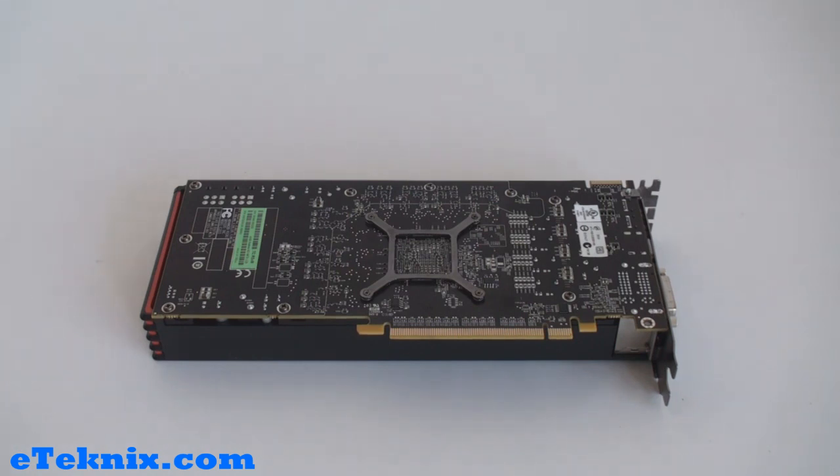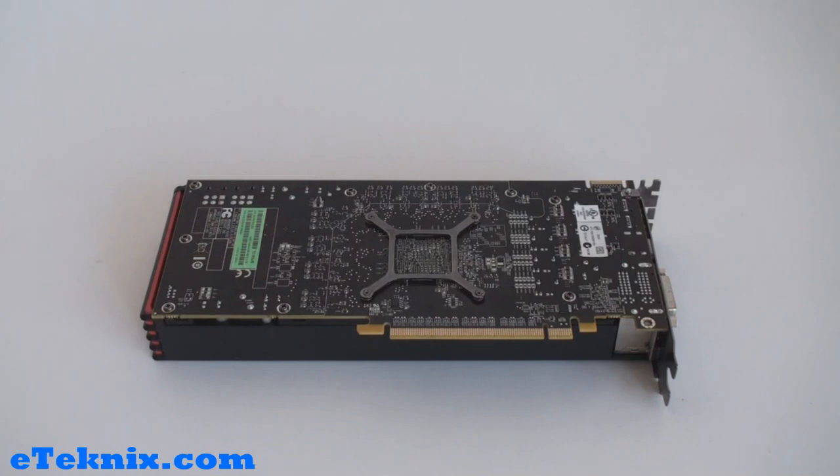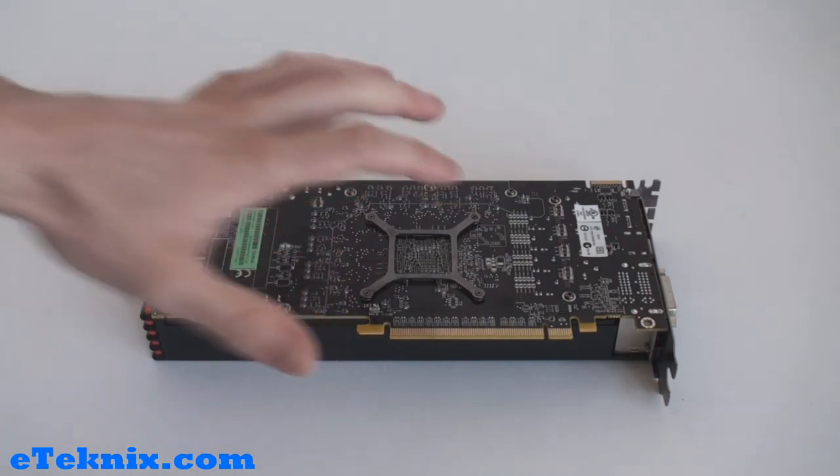Taking a look at the bottom of the card, you can see that the cooler actually overlaps the PCB a little bit. I'm not quite sure why, because heat is going to be able to come out of there and it's not going to have much room to go. Overall, the PCB is a dark brown to sort of black colour, which does resemble AMD's colours.